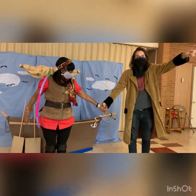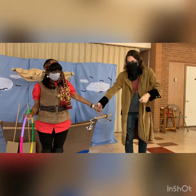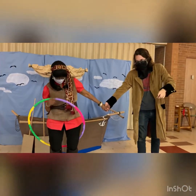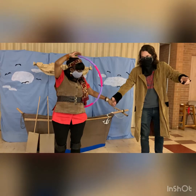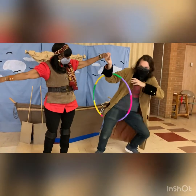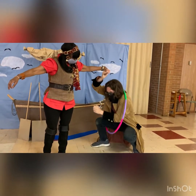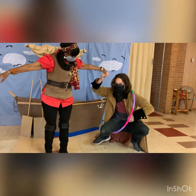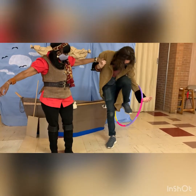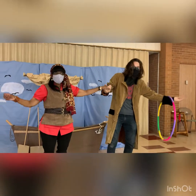What we'll do in this game is hold hands. If you have enough people you can make a whole circle, but since it's just the two of us, we'll hold hands like this. She's going to start with the hula hoop and has to pass it all the way over to me without us breaking hands — it's harder than it looks, especially if you're wearing a big coat!